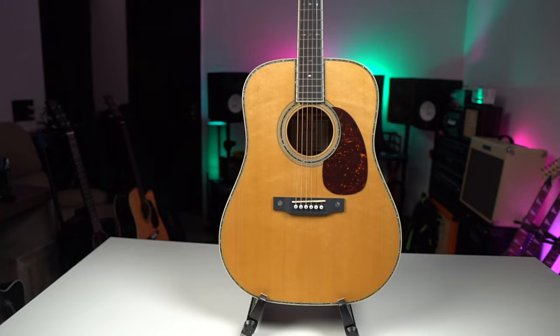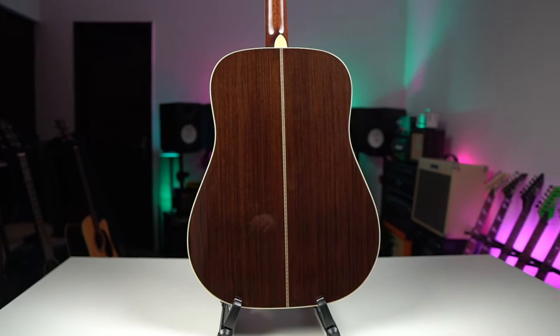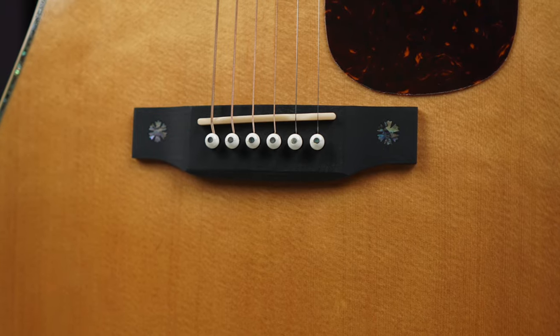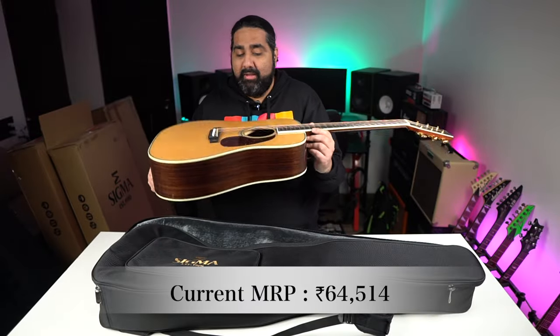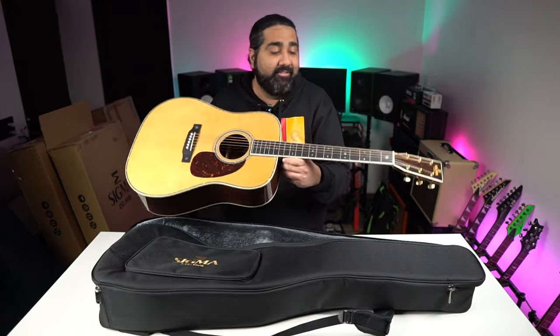Talking about the DT-42 specs: the top is solid Sitka Spruce, the back and sides are made of laminated tilia, and the neck is made of mahogany wood. The fretboard and bridge are made of Mikata. The nut and saddle are made of bone, and the nut width is 44.5mm. These are very interesting and unique specs that I have not featured on this channel in this way before.